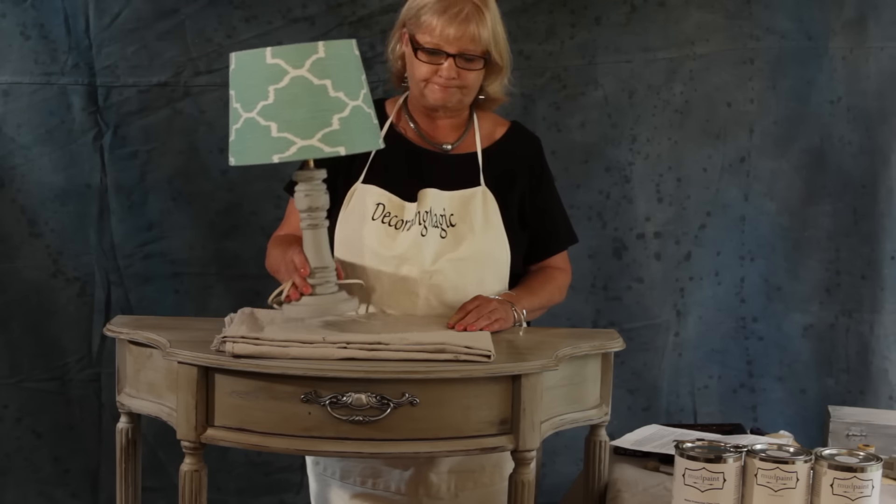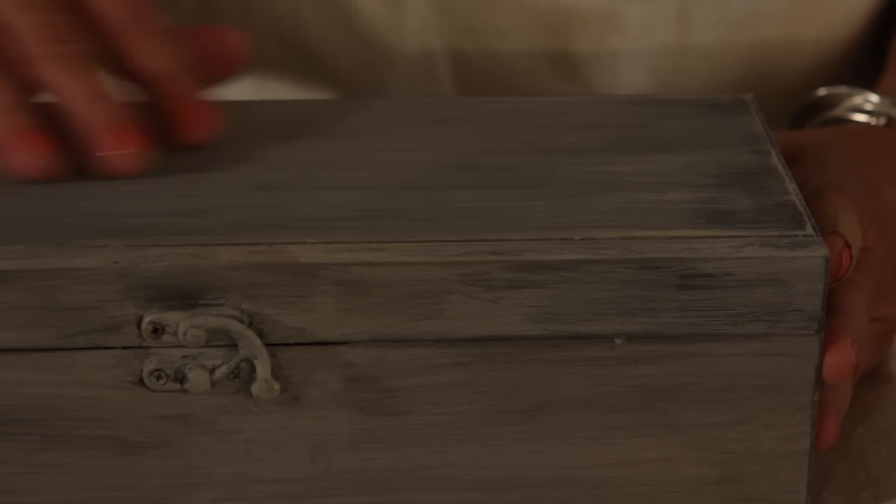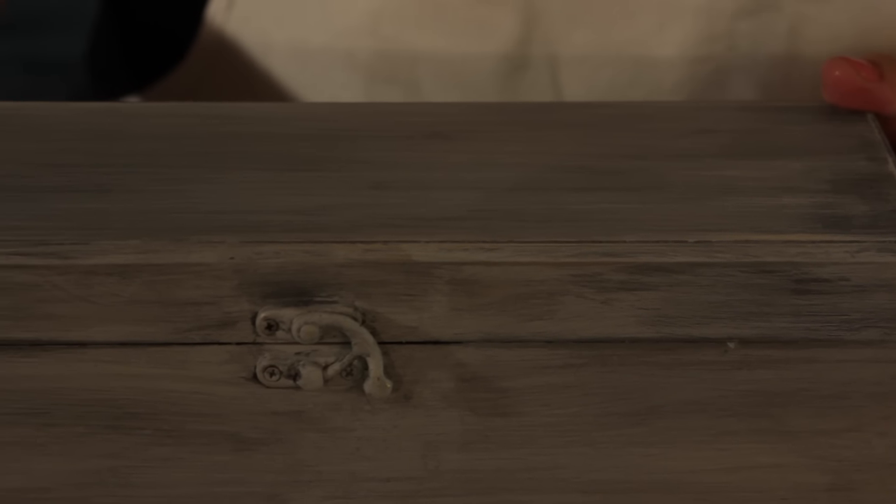This little lamp is good to go. The next thing I want to show you is this little box — it was a raw, unfinished wood box from the craft store. I sanded it down lightly, used one coat of smoke paint, distressed it, then put a black antique glaze on it, and then sealed it with mud paint sealer.